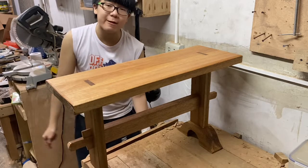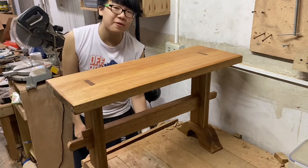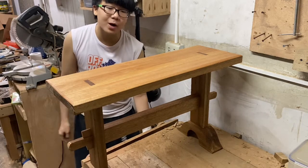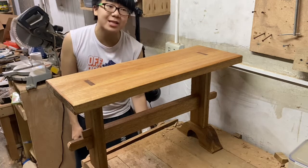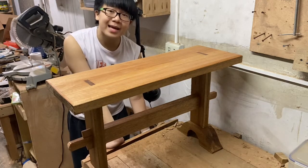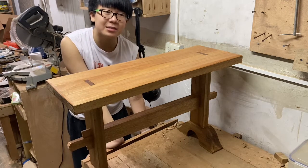This is actually the second bench that I've made. This is the one I made this week, and the other one is another bench I made last year — I can link that video in the description. Some of you followers may be able to recall it.